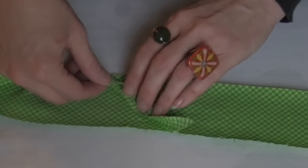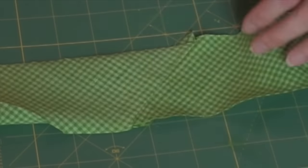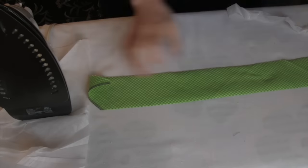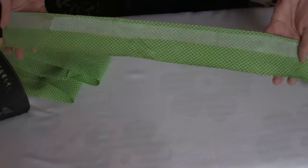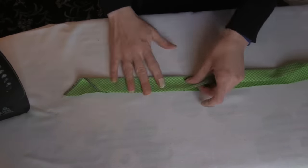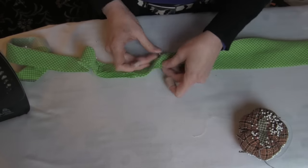Press your seams open and cut off any corners sticking out. I needed iron-on interfacing to give my cotton fabric more weight — it was a very flimsy loose-weave cotton fabric, so not all cotton fabrics would need this step of interfacing.